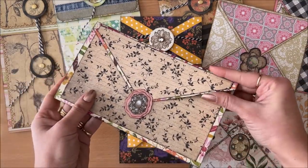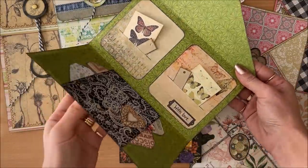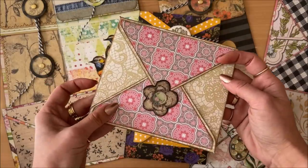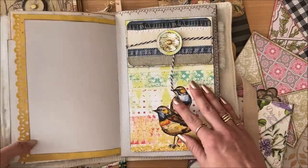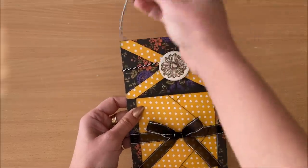Firstly, in case you're wondering, a deconstructed envelope is an envelope that opens up so it doesn't have a pocket per se. It can be used as a card for a special occasion, a junk journal companion, an insert, or a standalone gift for someone special.